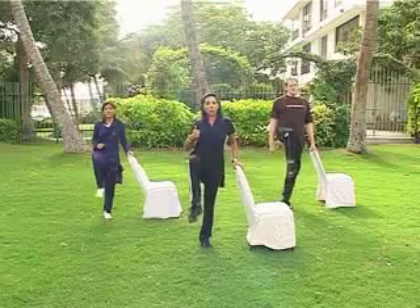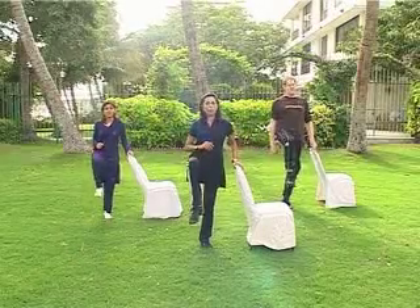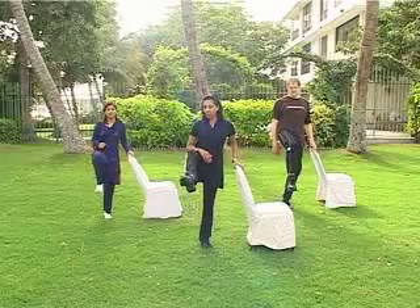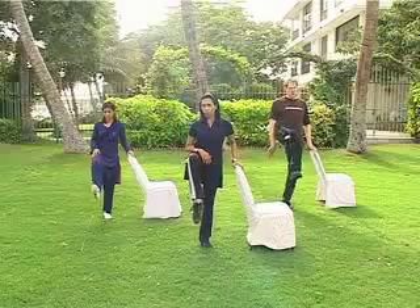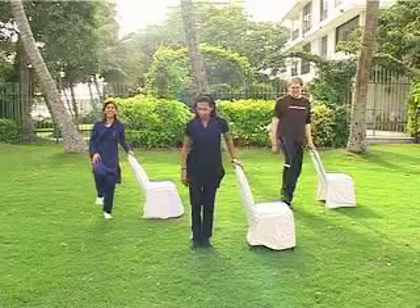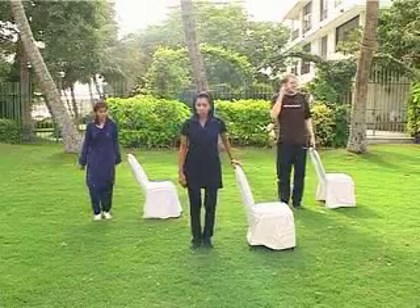One, two — keep your body straight. Do not move your body, only your leg. Just move your leg, don't move your body. One, two, three, four, five, six, seven, and eight. Hold it there. Now open and close — one, two, three, four, five, six, seven, and eight. And just walk it out — walk it means your heels are under. Use the back. Four, three, two.